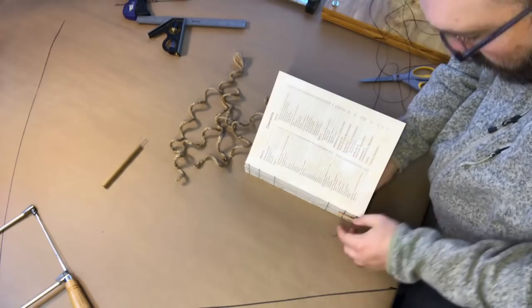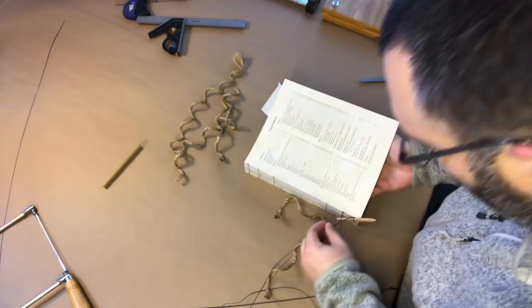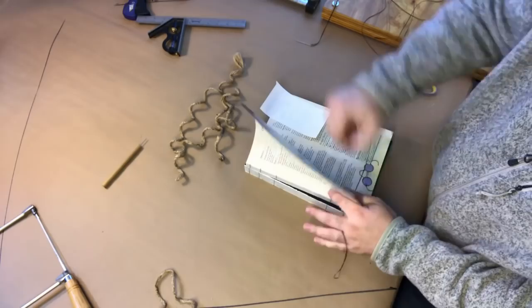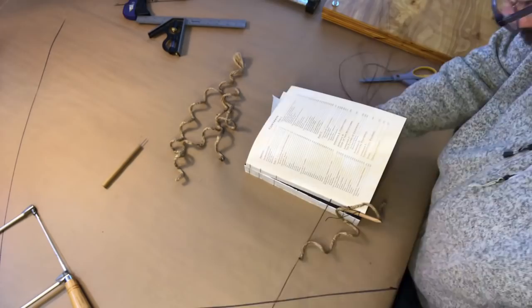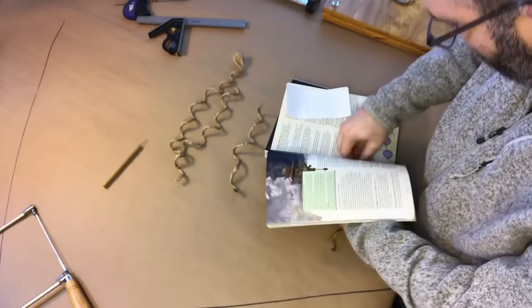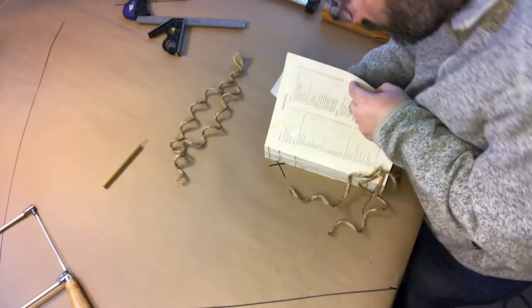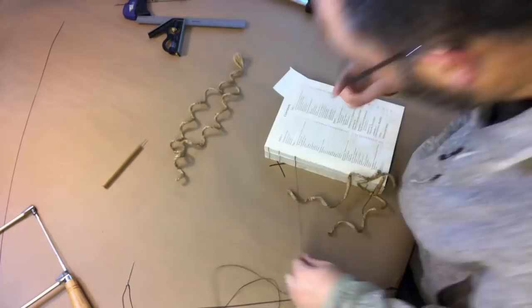I take this waxed thread — I have it tied off to a pencil just so I don't pull it all the way through — and you basically go through the cut that you made with your thread and you make a loop in the back. I'm holding the loop open with my hand, feed the cord through, and tighten it down. You do that several times going up the back of the book, then jump to another part and go back down, zigzagging up and down until all the cords are attached.